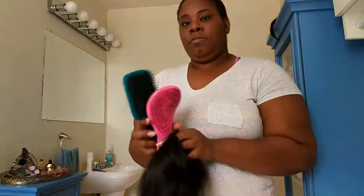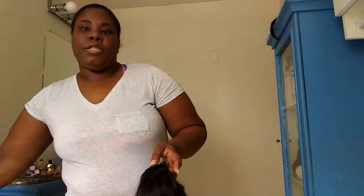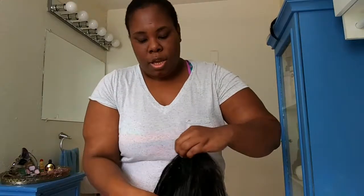I have not touched any of these wigs that I am showing you today. I do want to let you guys know that I use these type of brushes: my detangle brush, and then just my paddle brush to get the tangles out. Those are the only brushes that I use, even on my natural hair. I do not use the hard bristle brushes. So yeah, let's go ahead and try this on.